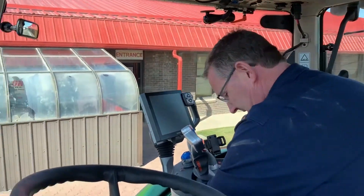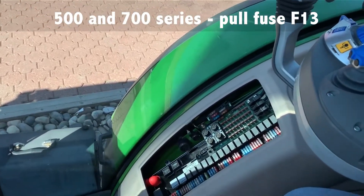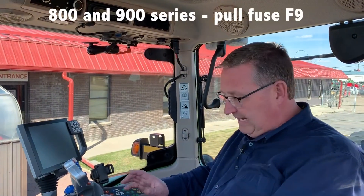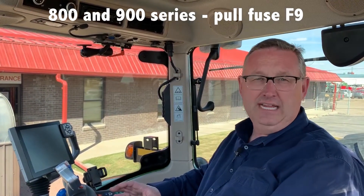To do that, you go into the fuse panel here. On a 500 and 700 series tractor, you're going to pull fuse F13, then wait 10 seconds — that will kill the power to the receiver, and you can connect it back up. On an 800 and 900 series tractor, you're going to use F9.